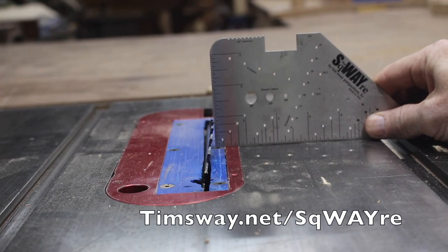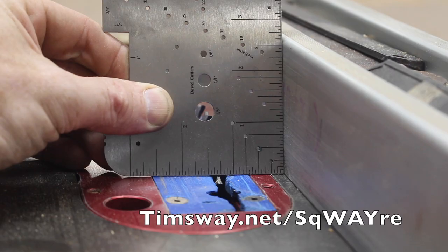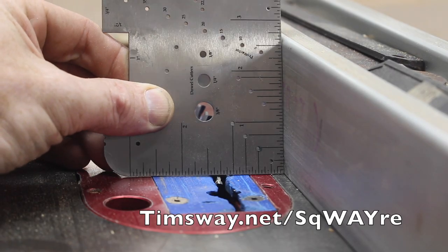If you don't know what this tool is that I keep using, it's called the Square — S-Q-W-A-Y-R-E — and it's a tool that I invented and sell at timsoy.net/square.